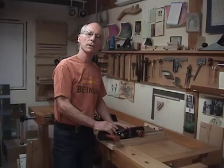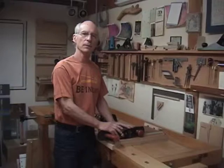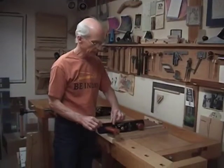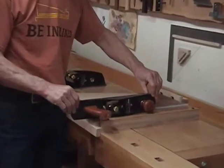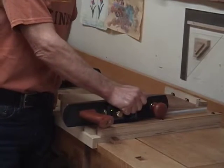One plane that's really popular in shaving end grain and working on a shooting board is a low angle jack plane. I think they work great. You can see that the side walls aren't really designed necessarily for a shooting board purpose — there's not much real estate and they can tip. If you just hold it up high like this, it really doesn't give you the stability you need.